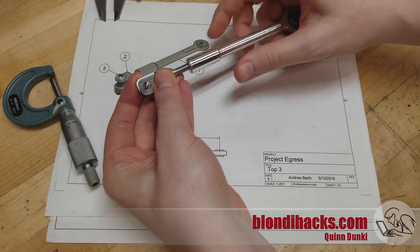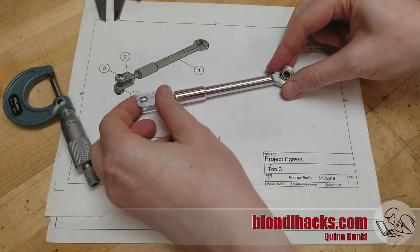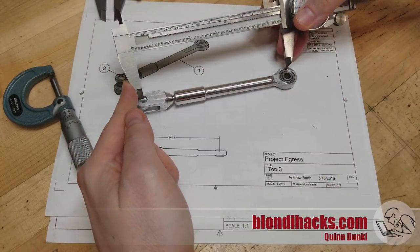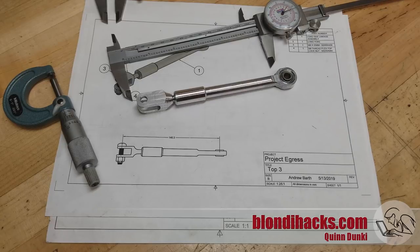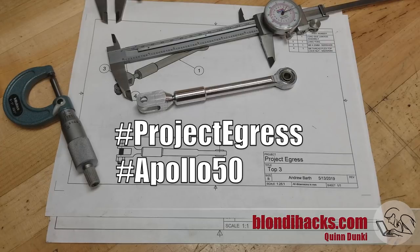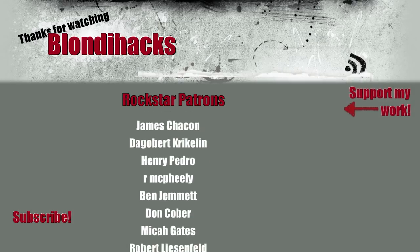There are our two parts, and here's the final assembly — that's all there is to it. Now the moment of truth: after all that effort, did I hit my dimensions? The drawing specifies that the two holes need to be 140.3 millimeters apart when the assembly is all together. And how did we do? Dead nuts on. This project was a ton of fun and I want to thank Adam Savage and all the fine folks at Savage Industries, the Smithsonian, and the Air and Space Museum for allowing me to participate. Go ahead and check out hashtag Project Egress and hashtag Apollo 50 to see all the other great makers that participated. Thank you very much for watching and we will see you next time.